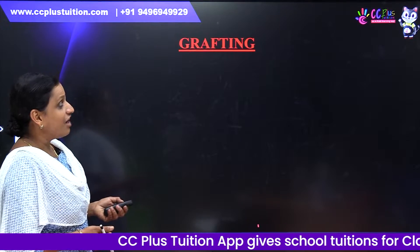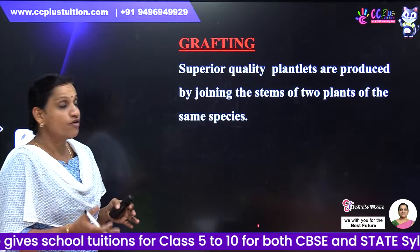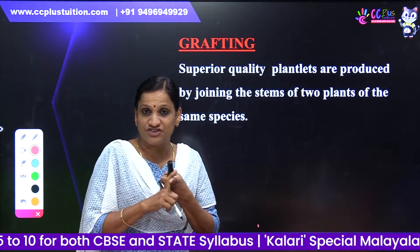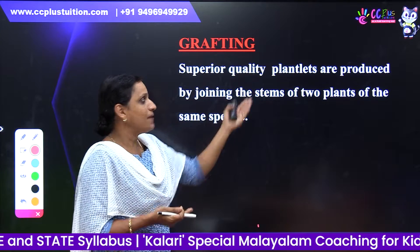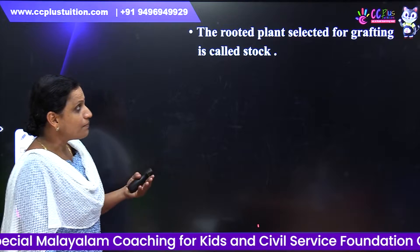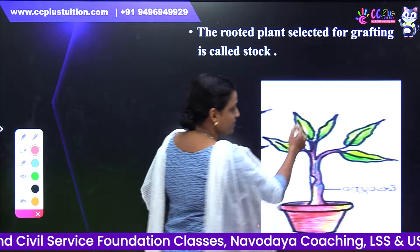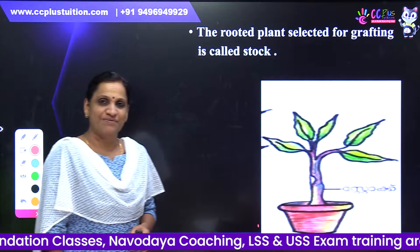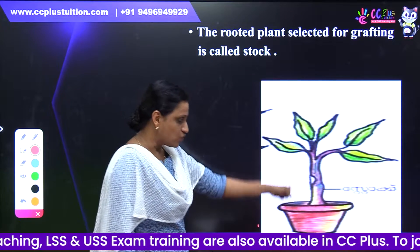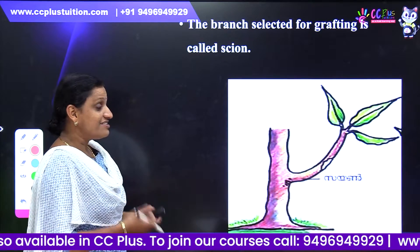Now I'm going to study Grafting. What is grafting? Superior quality plantlets are produced by joining the stems of two plants of the same species. The rooted plant selected for grafting is called the stock.